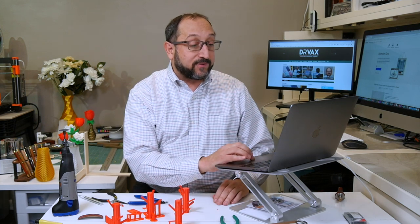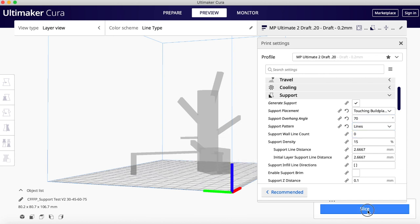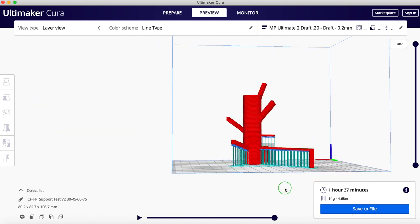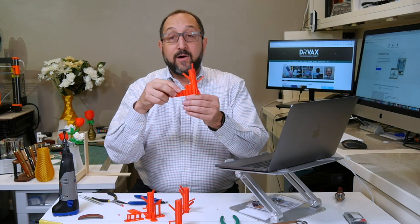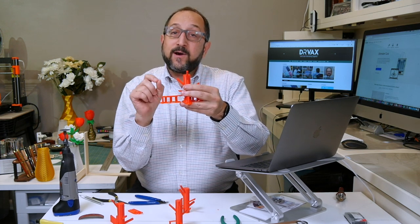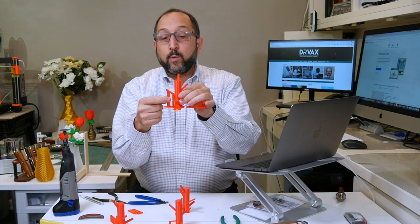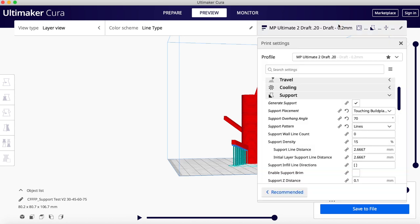So we might get away without supports there. Let's look at some other parameters. There are different types of supports. If we switch to 'lines' and slice, you'll see it's only putting single lines in some places of the model. This is instead of the zigzag pattern you see on other models. This model was printed with single lines but I also specified a very low support density, and while it seemed to work in some areas, on this feature here it's drooping underneath because there weren't enough supports.